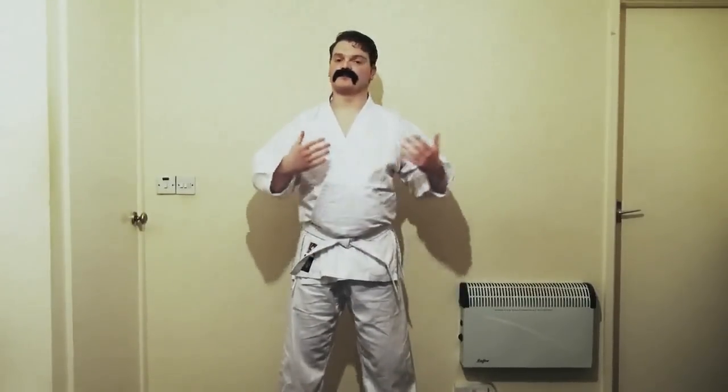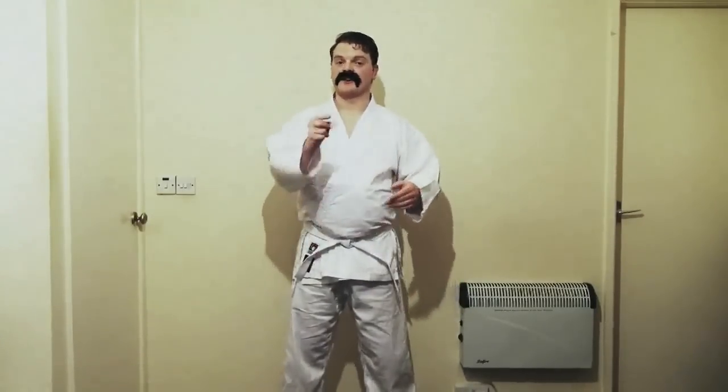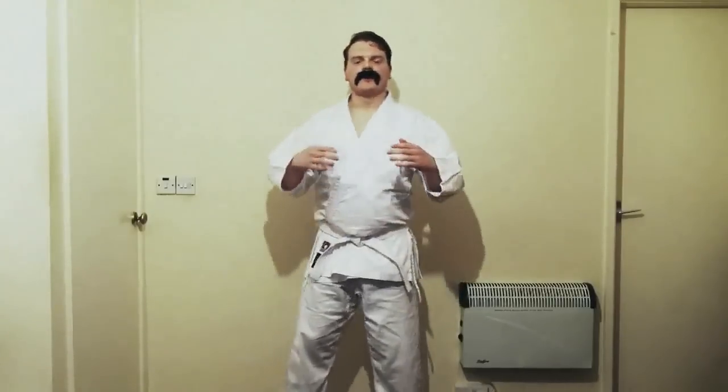Hello. Now, the first part of any type of sporting activity is obviously a proper warm-up, because you don't want to pull anything. Years ago when I was involved with this, I pulled me groin. Felt so good, but I did it again. You can have that one if you like.